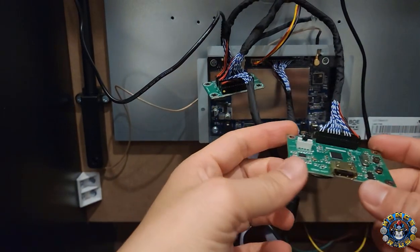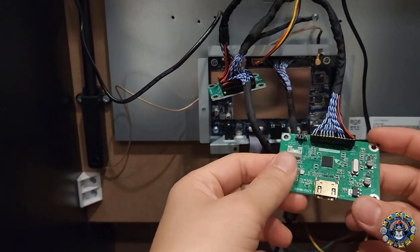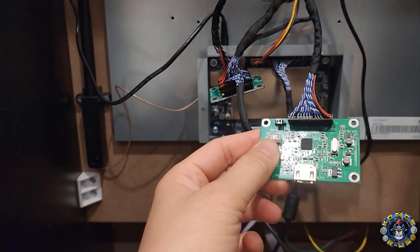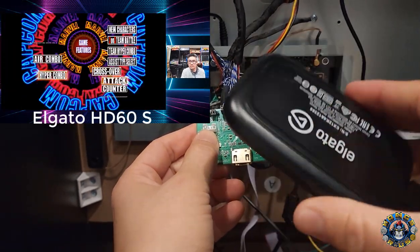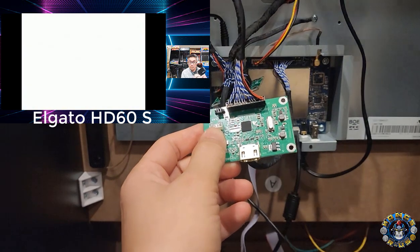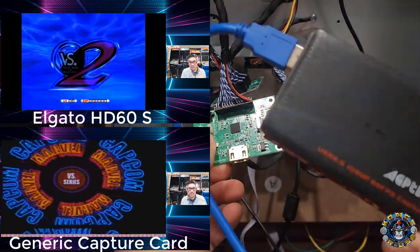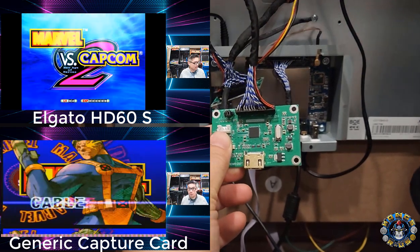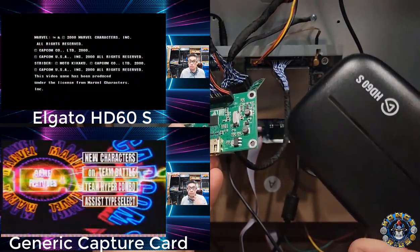Now we've added an HDMI out from the PCB that you can use to stream as well as play on the cabinet at the same time. For capture card compatibility, I've tested a few. The one I recommend most is the Elgato HD60S. This one can actually translate the signal from the Geekworm correctly into whatever capture or streaming program you're using. I used a generic one that didn't work out as well and gave me squiggly lines. So don't use generic ones — this is the one I recommend for a clean signal.